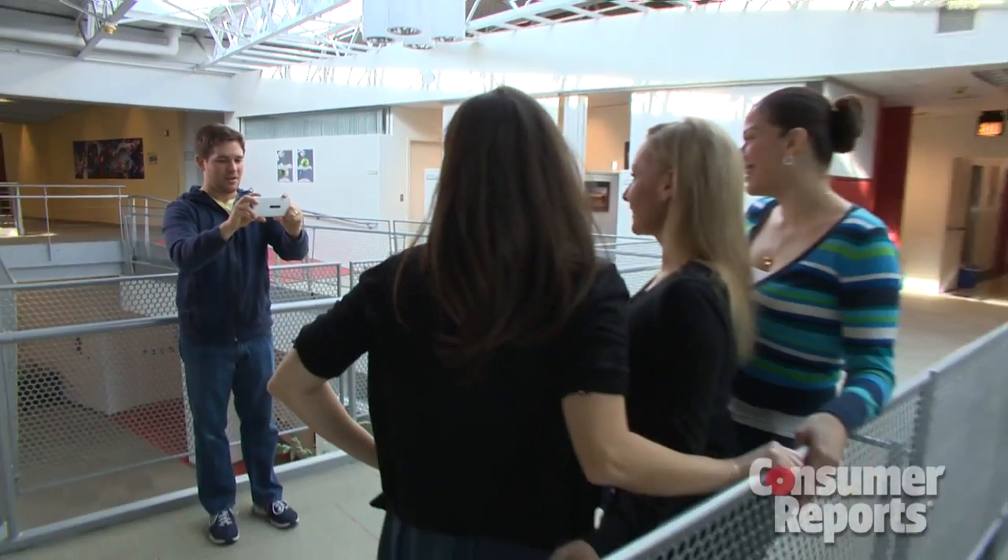With smartphones getting smarter, you'll have fewer excuses for taking a bad photo.